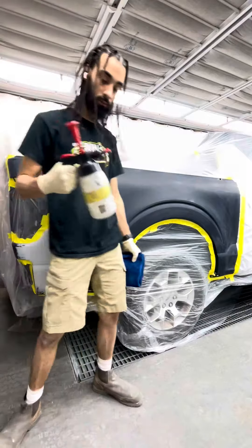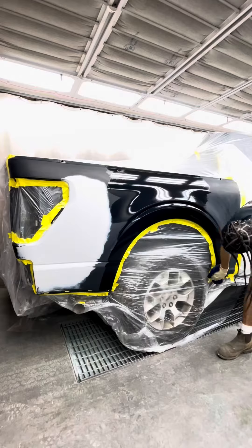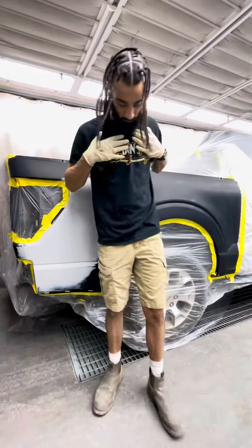Get my project all cleaned up and throw it in the booth. Right before painting, I'm going to go ahead and make sure I clean my project with waterborne cleaner. Make sure it's all spick and span and debris free. Give it a quick blow.